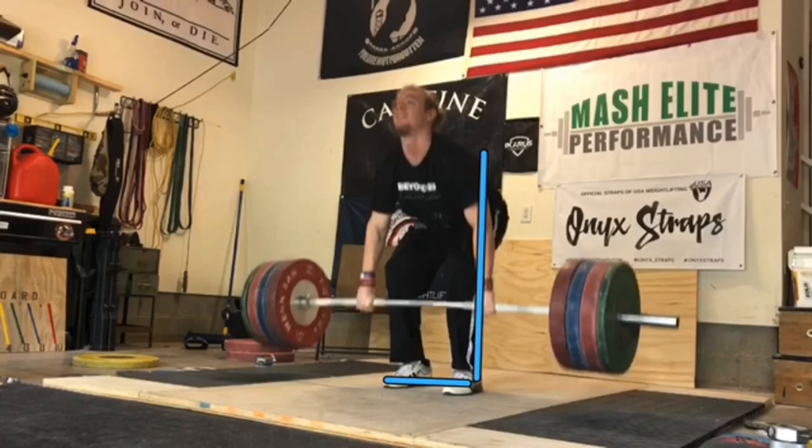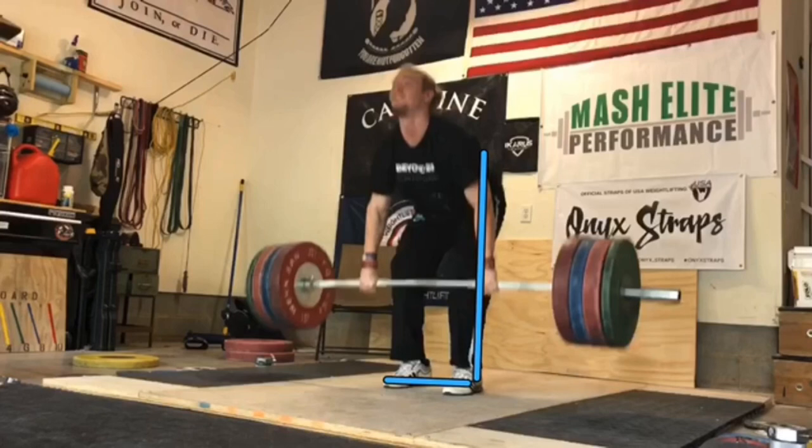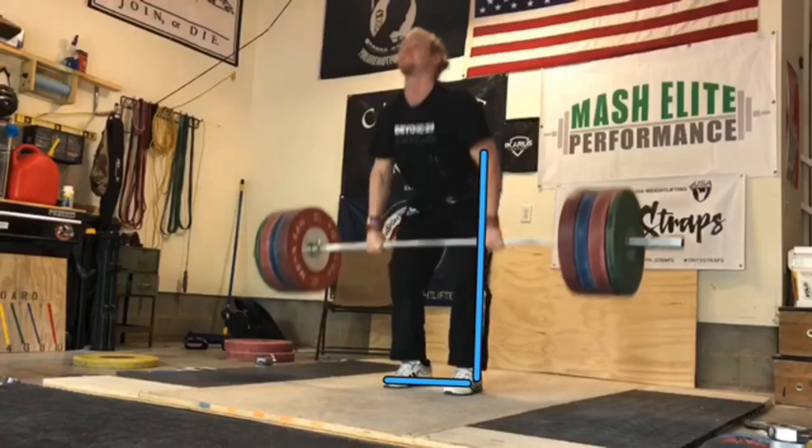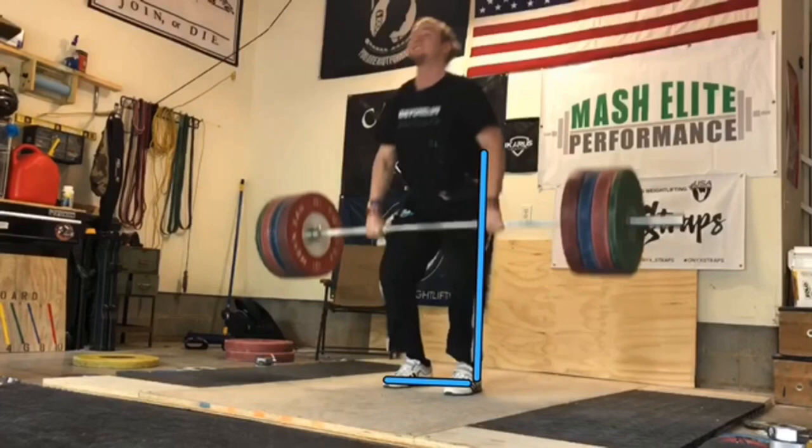He stays over the bar. Most people would say that is position two, but the way we teach it, position two is as long as he can stay over the bar and push with his legs. The bar is now well above his knees, almost mid-thigh, and he's still driving with his legs, still staying over the bar. Now he's going to make his transition from the first pull into the second pull — a lot of people call this the double knee bend into the power position. See how his feet continue to stay flat, driving through the floor, arms stay long, shoulders on top of the bar. Now all his force is going to be driven up — no wasted motion — and he's going to extend.